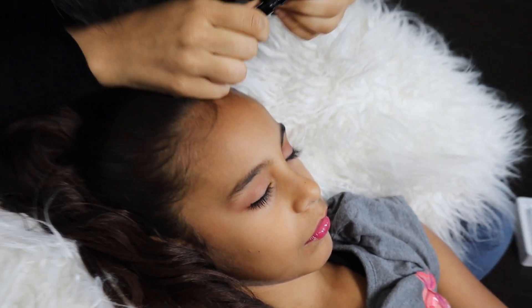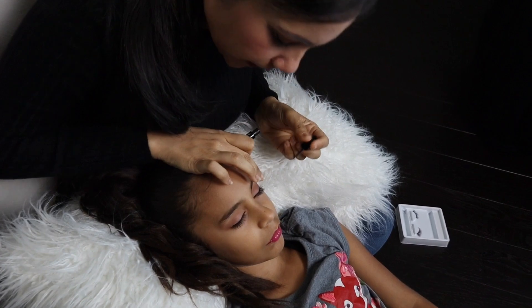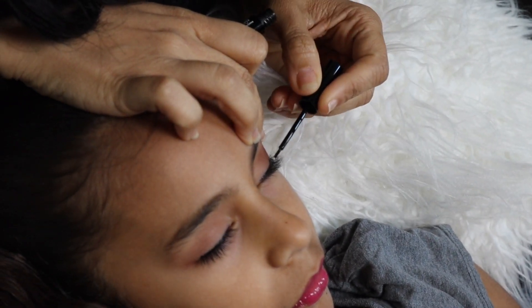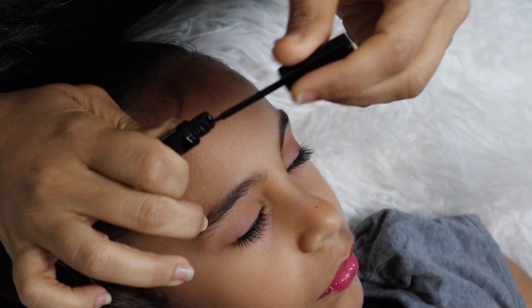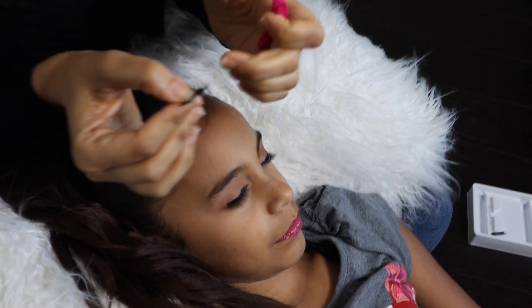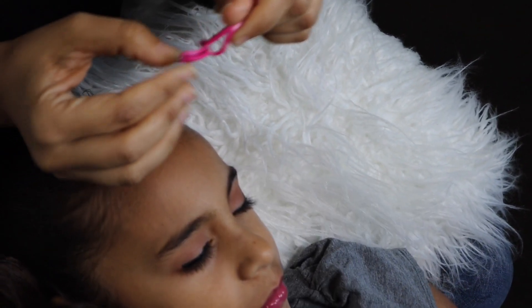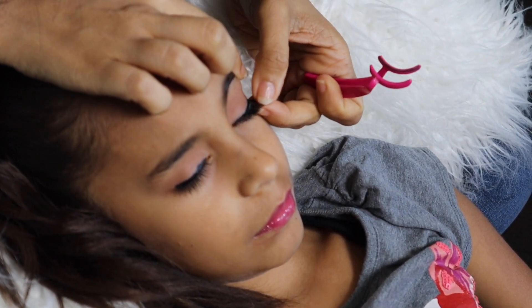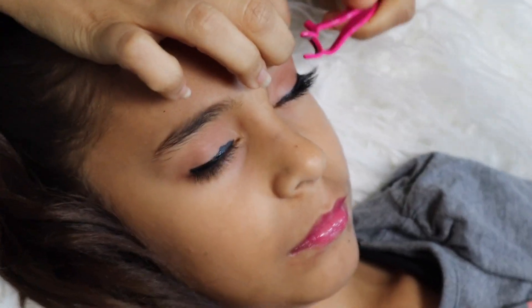I'm gonna let it dry a little bit and then repeat again. What I do is I start from the bigger side towards the end of her eyes and go smaller. So we're gonna apply it here and then I'm gonna press it.